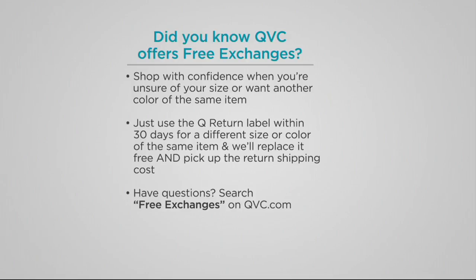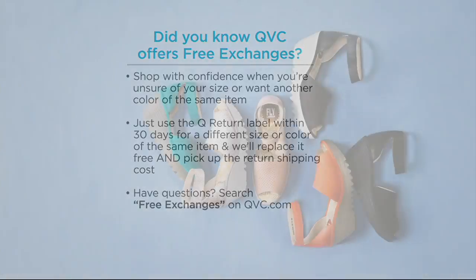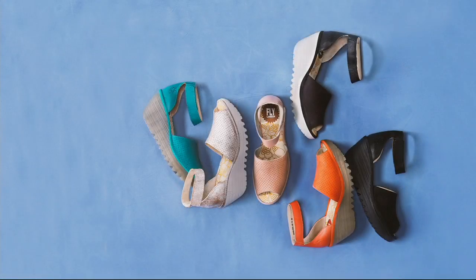You can also get free exchanges using the label inside the box — if we have your size in stock, we'll send it straight out to you. Also, just a reminder: today's special value price goes away at the end of the day today.